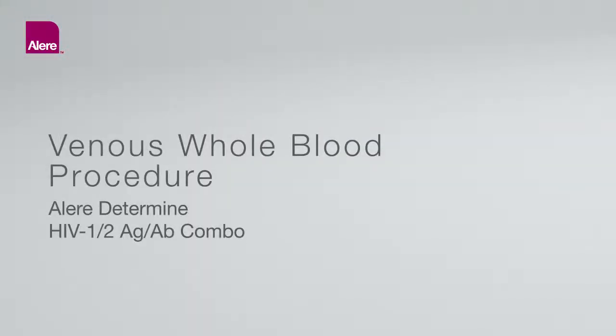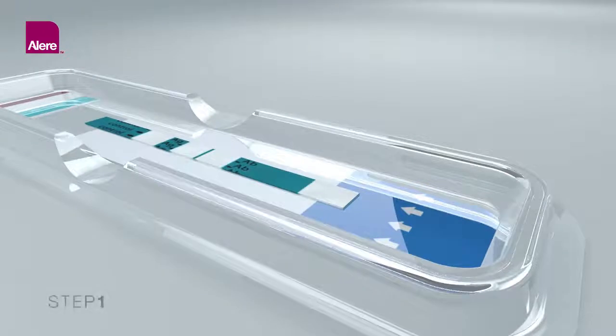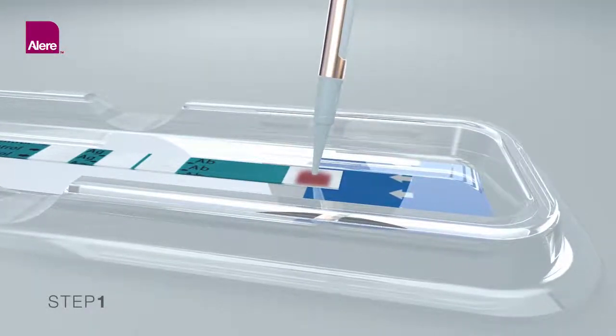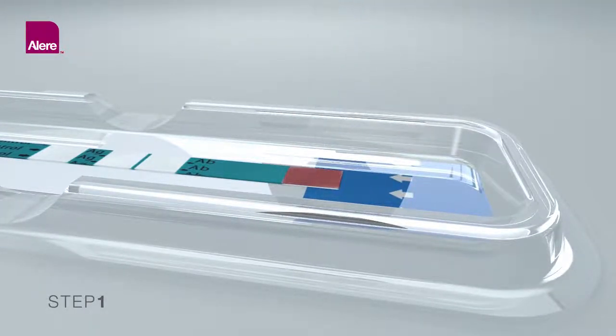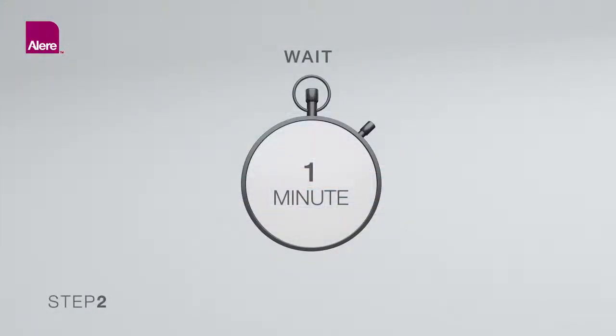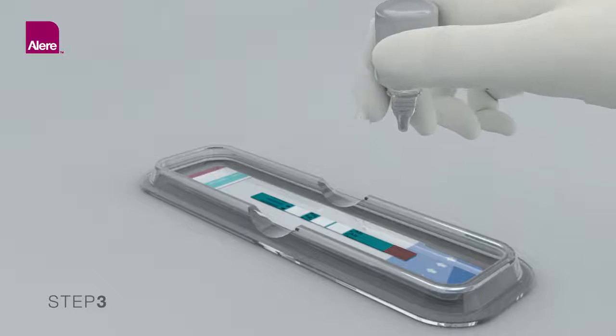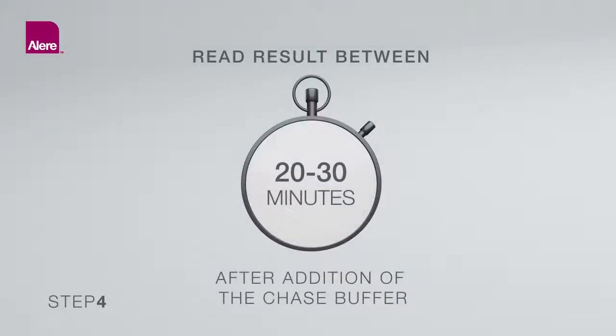Venous Whole Blood Procedure: Using a precision pipette with a disposable tip, apply 50 microliters of whole blood by touching the tip of the pipette to the sample pad, marked by the arrow symbol. When all of the blood is transferred to the sample pad, wait one minute to ensure the chase buffer does not overflow the sample pad. Then add one drop of chase buffer to the sample pad. Read the test result between 20 and 30 minutes after the addition of the chase buffer. Do not read the test results after 30 minutes.